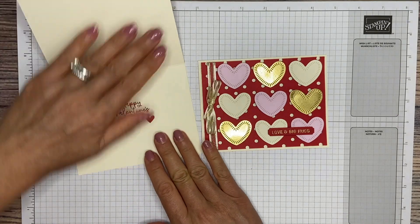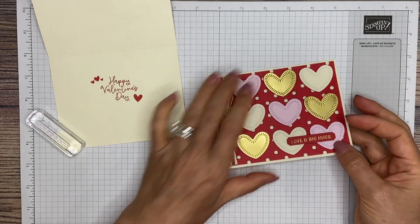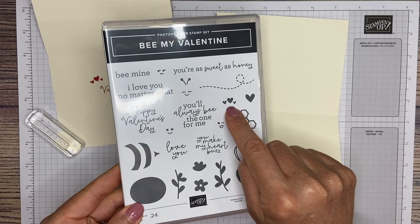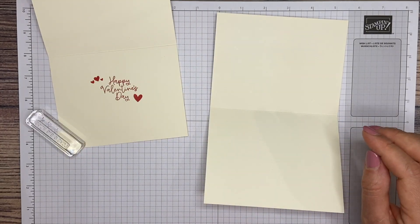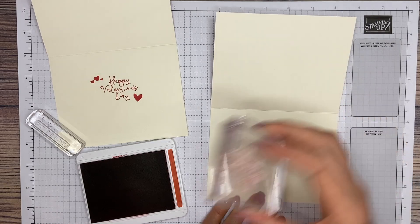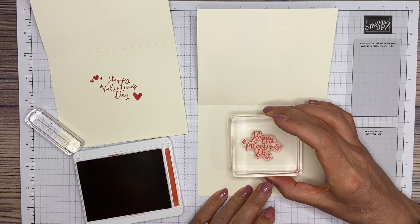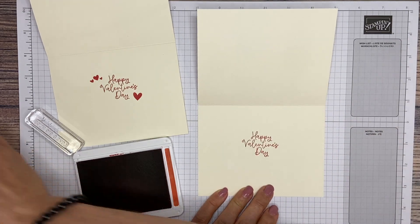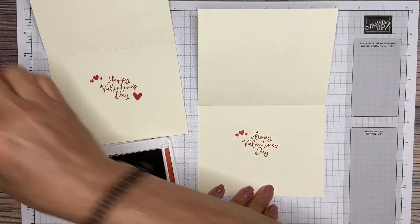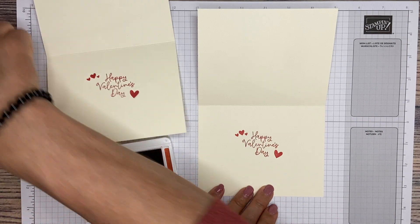Now the inside. I have stamped Happy Valentine's Day, a little holder, and little hearts — those are from Be My Valentine. So there's a little heart there, little ones there, and Happy Valentine's Day. We're going to stamp those in real red ink. Just be careful since it's on your card base, but if you make a mistake you can always put another piece on top. Happy Valentine's Day stamped inside, with tiny little hearts up top and the big heart down below.